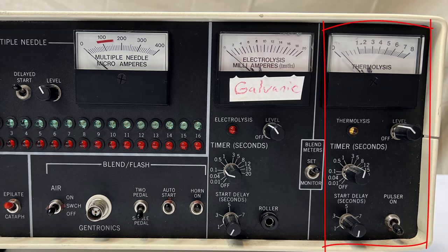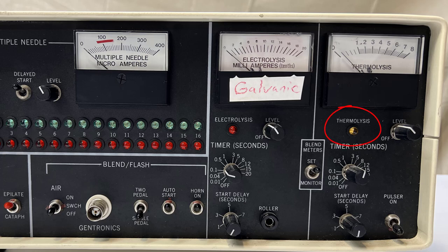This section controls your thermolysis treatments. Thermolysis destroys the hair follicle with a high frequency which produces heat. The yellow light illuminates when the energized probe touches the skin and turns off when the probe is removed or the timer expires. The level adjustment sets the amount of current in milliamps delivered to the probe and is indicated on the meter. Note that this meter scale is much smaller than the electrolysis scale.